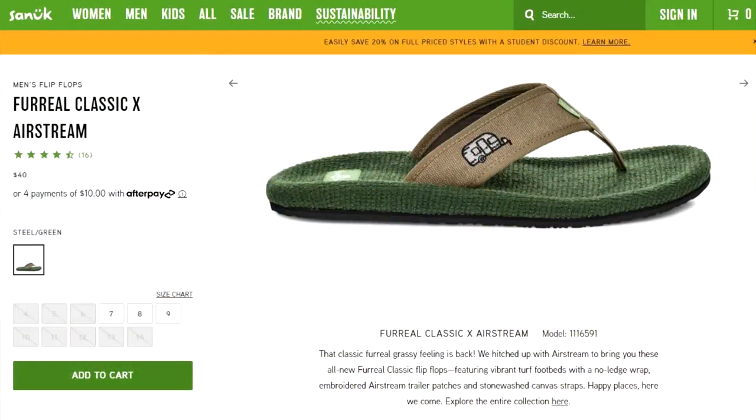I was only able to get my hands on two of the three different designs, because the third one — which is the one I really wanted — is out of stock right now in my size. They also have the same styles in women's.